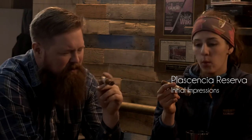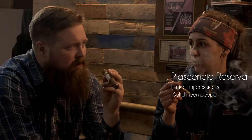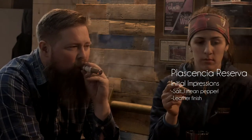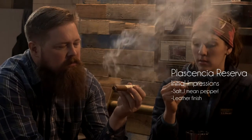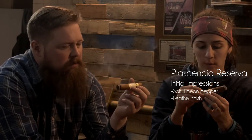What are you tasting in your Plasencias over there? I got a lot of pepper also. I just started at the end — a little bit of leather. The last little bite at the end is definitely leather. There's a very earthy smoke that comes through. Mine's a little on the slow-burning side — either it's really tightly wrapped or it's dry.